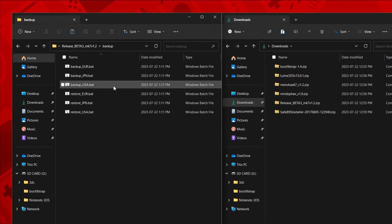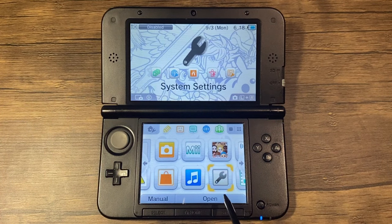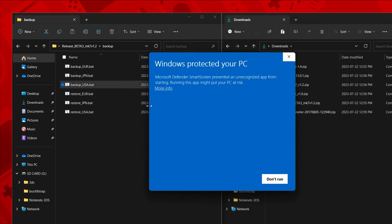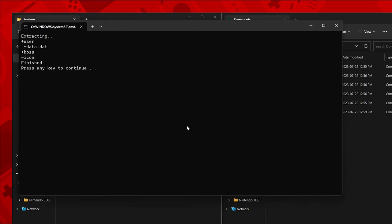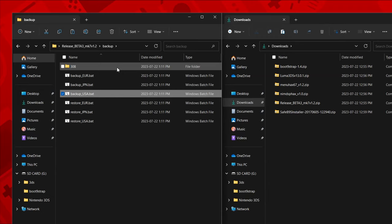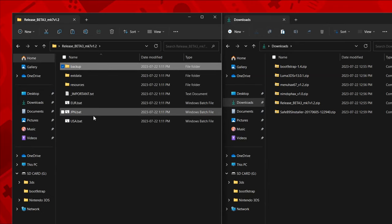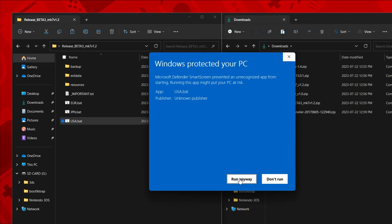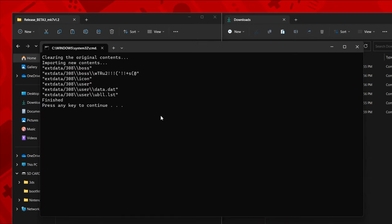Insert your SD card into your computer. Drag and drop your movable.sed file into the resources folder of the release beta MK7 folder from before. Ensure that the file is named exactly 'movable.sed'. Open the backup folder inside of the release beta MK7 folder. There is a Mac and Linux version available, and even though I haven't tested them, they should work the same with a similar folder structure. Double click on the backup.bat file corresponding to your console's region. If you're unsure of your console's region, you can check System Settings. If you get a message from Windows Defender, click More Info, then Run Anyway. Then press any key to continue. If the backup was successful, you should see a new folder appear. Exit the folder and click on the bat file that corresponds to your console's region and allow it to run. Then press any key to continue.